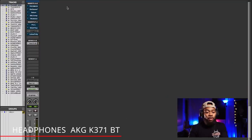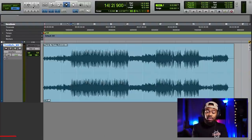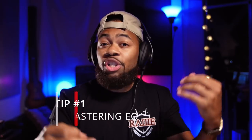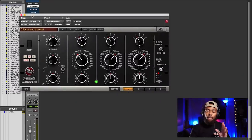First and foremost I'm going to start with an EQ. EQ is very important when it comes to your masters — it's used to shape the tone, the balance, and things like that in your mix. You don't want to make big moves when it comes to mastering. I like mastering EQs like the T-Rex Master EQ because it allows me to boost and cut in very small increments — literally half a dB.